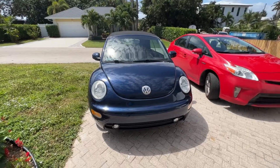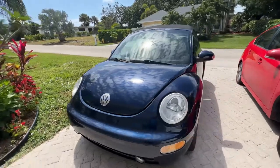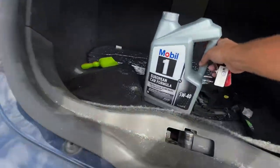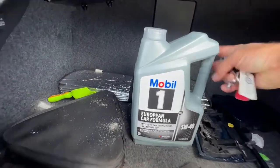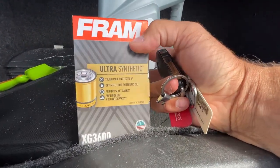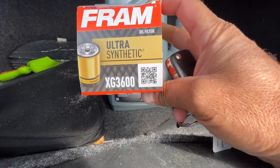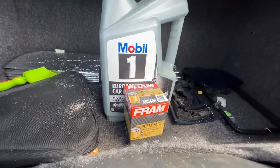Today's video is how to do an oil change on a 2002 VW Beetle convertible. We got 5W40 oil — it takes 4.4 quarts. And we got a Fram 20,000 mile protection ultra-synthetic oil filter. This altogether was about $35 at Walmart.